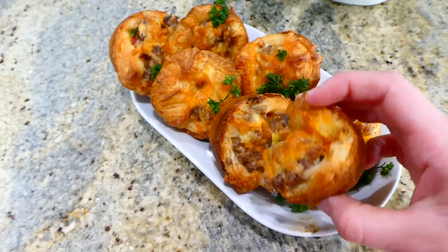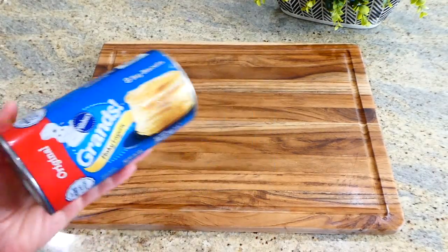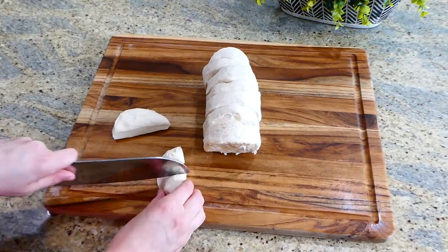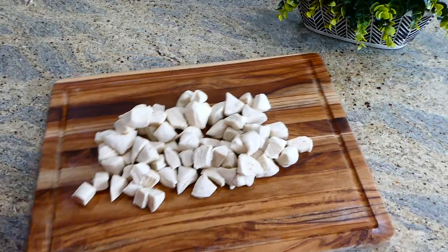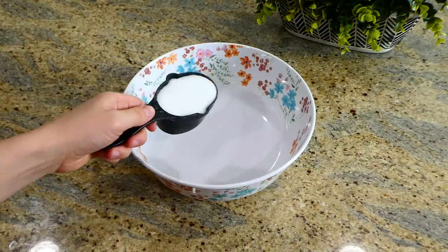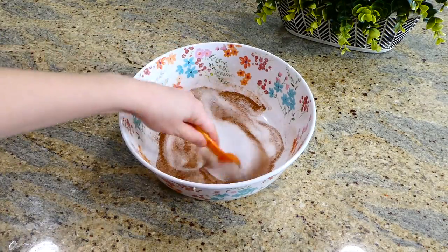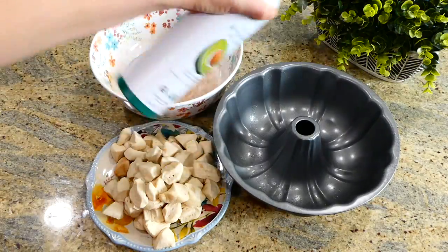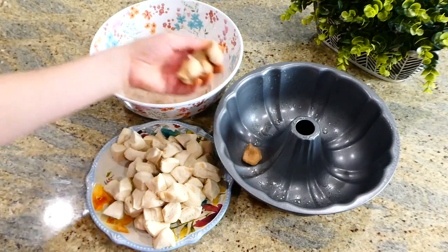Everybody loves monkey bread, and I can't believe how long it's been since I last made it. I have my can of flaky layers biscuits — I'm going to cut each biscuit into about seven to eight little pieces. Now we're going to work on the cinnamon sugar mixture: in a bowl add a half cup of regular sugar and a teaspoon of cinnamon and mix together. Make sure to grease or butter your bundt pan. Then dip each biscuit piece in the cinnamon sugar mixture and place it into the bundt pan.